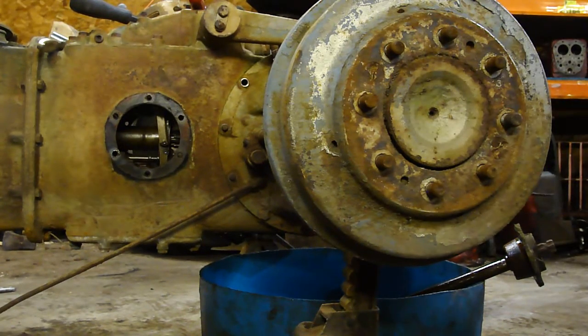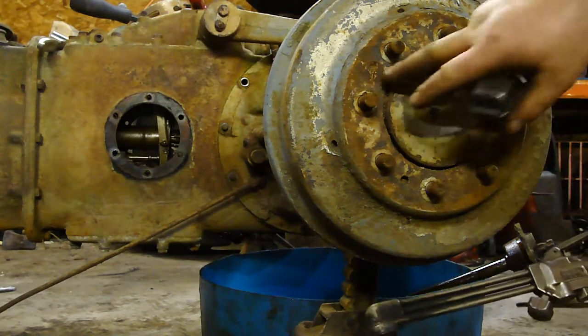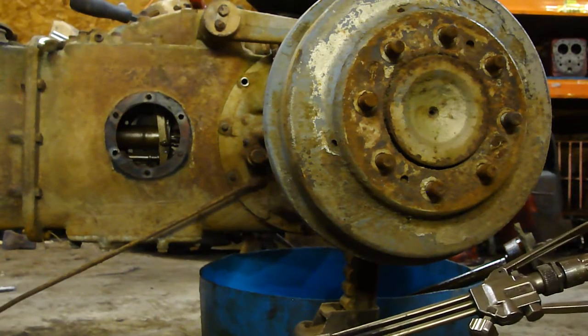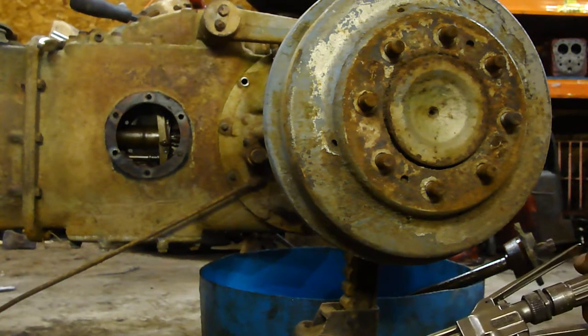All right guys, it's Dave at Vermont Tractor Parts here again. We've got another common problem getting these screws out of the brake drum. Usually they're stuck. These screws are stuck as well.